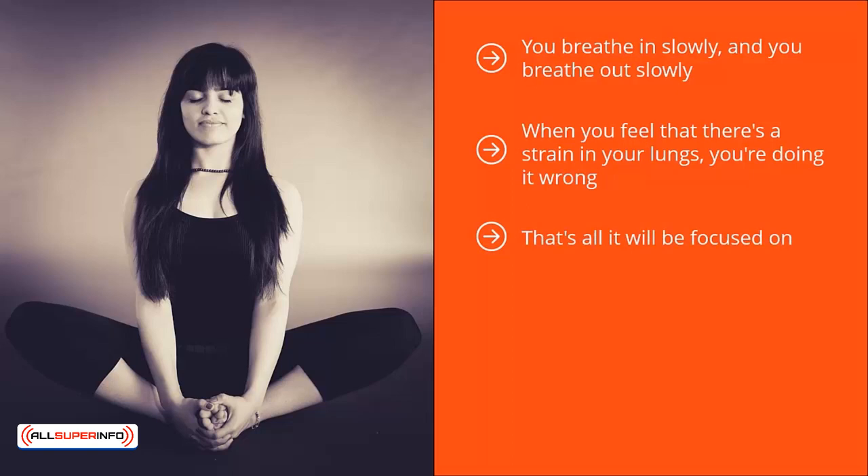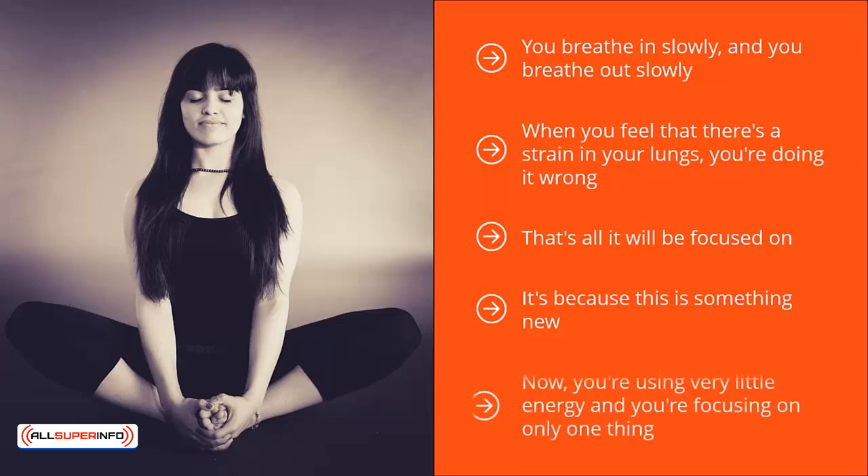And if you keep this up long enough, you will become very, very relaxed. It leads to a tremendous amount of inner peace. However, in the beginning, it's going to be quite difficult. You might even feel bored or like you're wasting your time. It's because this is something new — your mind is not used to thinking this way. After all, your mind has grown accustomed to thinking about a thousand different things at once and using up a tremendous amount of energy. Now you're using very little energy and focusing on only one thing. That takes some getting used to. The good news is, it's worth doing because the calm and relaxation you get will be priceless.